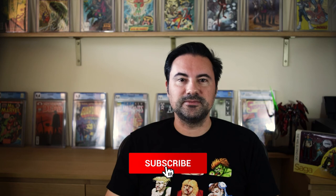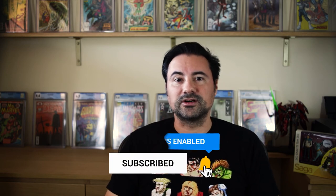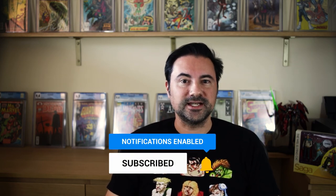Was there anything that I missed? Don't forget to comment and like this video and hit the subscribe button for more original comic art content. This is Steve from Cantu Comics, signing off.